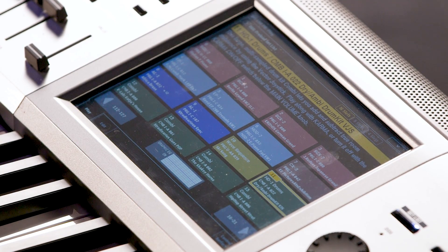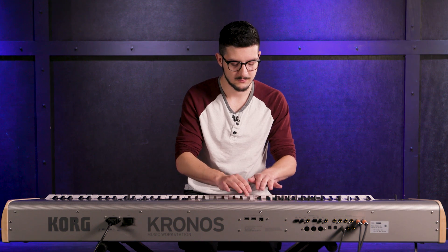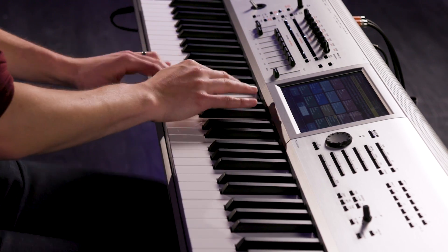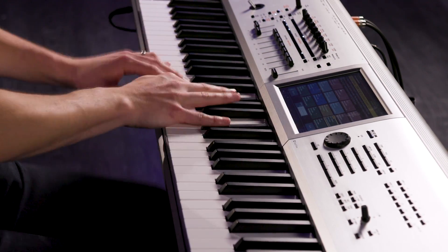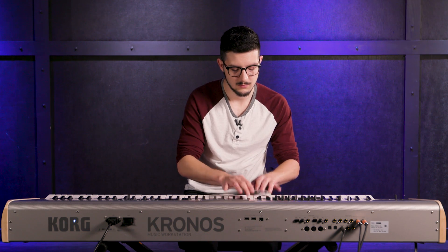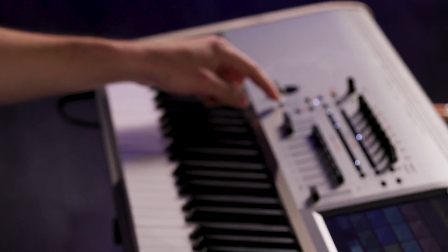The next one is the HD1 synthesizer sound engine. I'll go to set list — there's HD1 drums that's already a preset. There are a lot of great drum kits on here, and you can play them yourself or there are a lot of drum grooves, drum tracks that are already built in. I'll play a little drums. But if I go over here to the left side and press drum track and press a note, it'll start playing a groove.